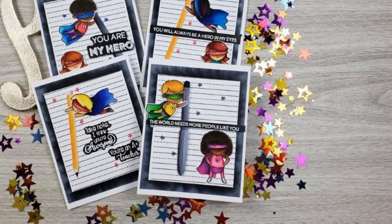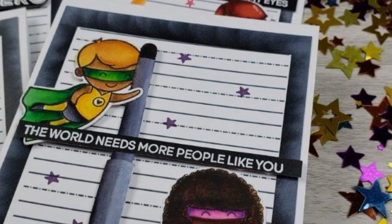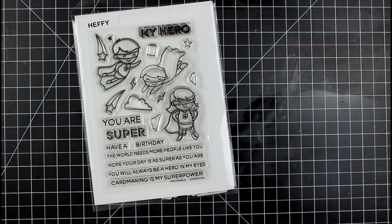Hello everyone, it's Mary, welcome back to the channel. We are going to be celebrating another set of heroes today with these cards. I am guest designing this month for Heffy Doodle — so excited to be joining them. We're going to pull out this stamp set: it's the superhero stamp set called Super Dudes. Very cute, lots of great sentiments and little images.